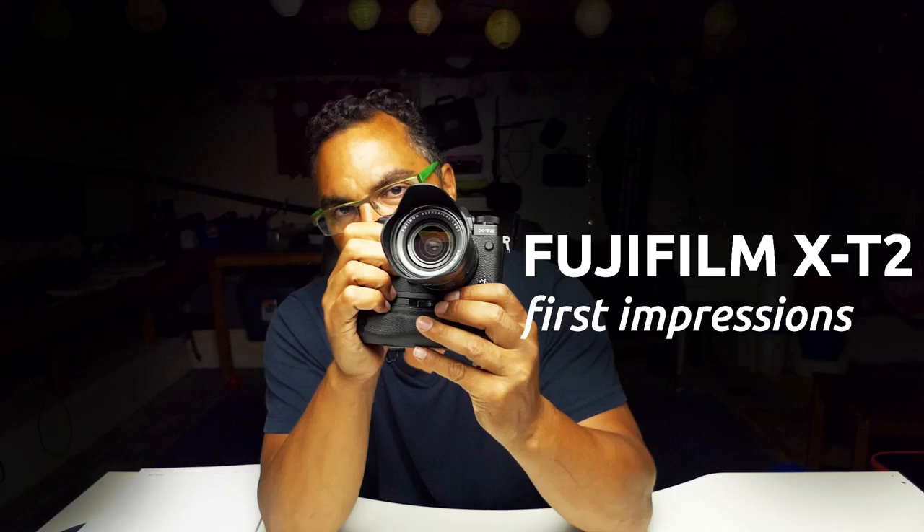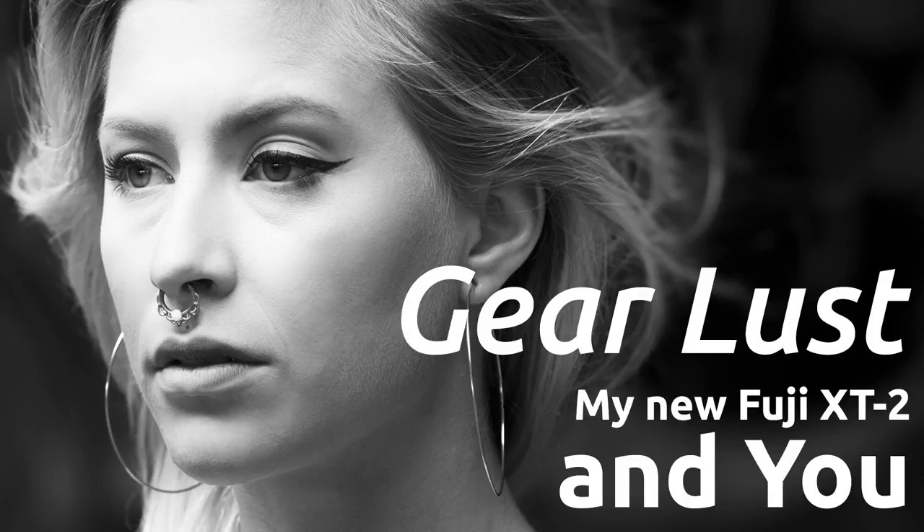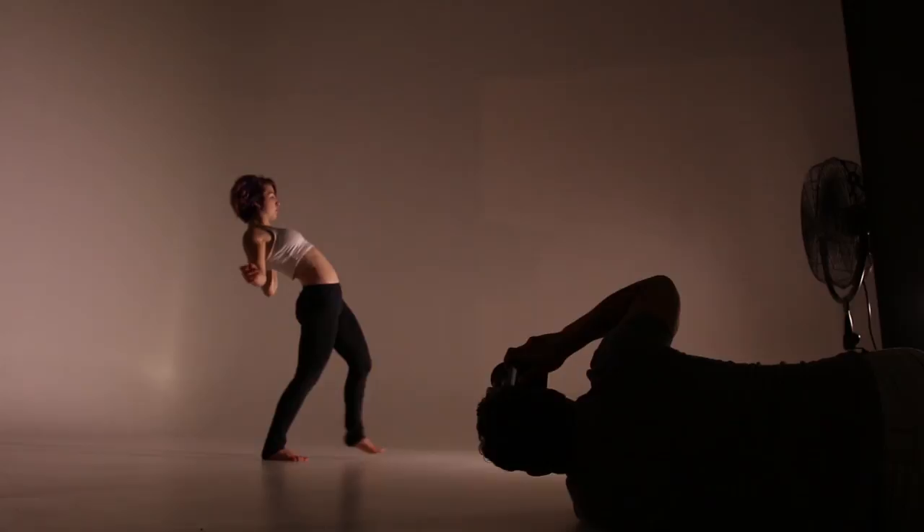Before I start this video, I want to tell you guys to check out my playlist on the Fuji X-T2 — it's getting longer and longer, I'm starting to get more and more videos. I have some reviews, some cool stuff and impressions on the camera so far. Also don't forget to check out the playlist — a look at my photo shoots — it's really cool and I'm really proud of it.